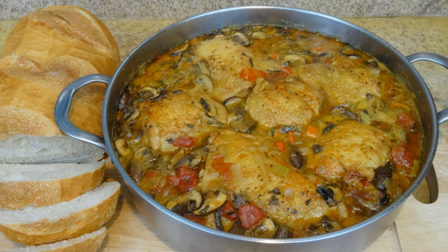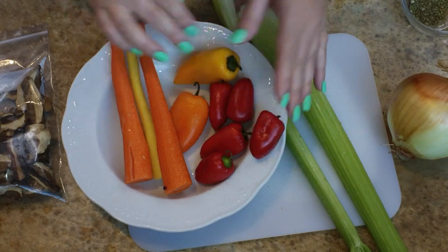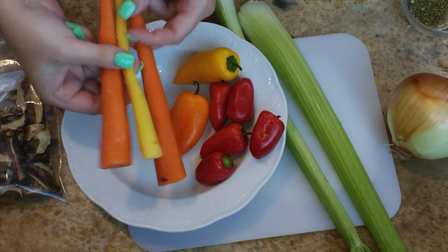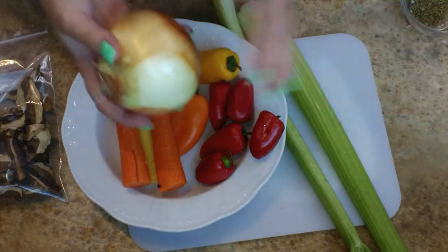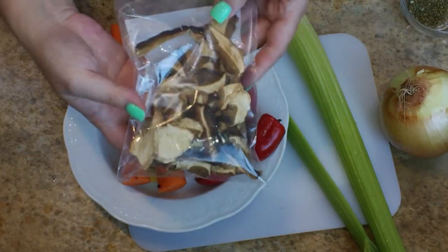In this video, I'm making chicken cacciatore. I'm going to start off by chopping up these baby bell peppers — notice I don't have any green ones in there. I also have a few rainbow carrots, an onion, a couple of stalks of celery, and some dried porcini mushrooms.